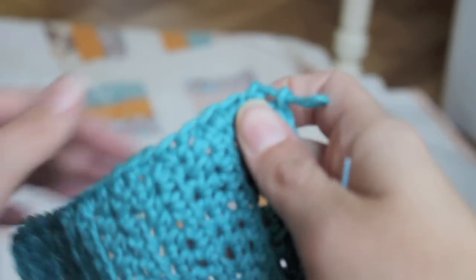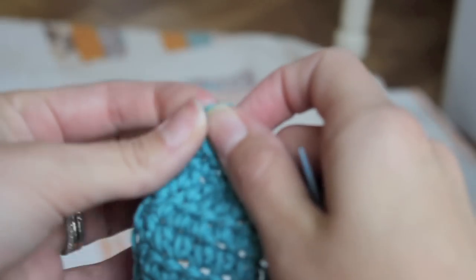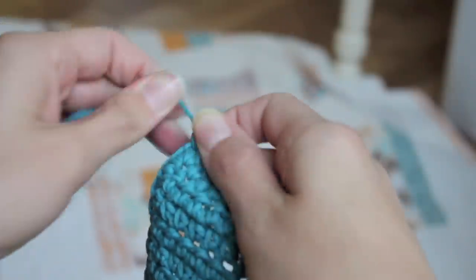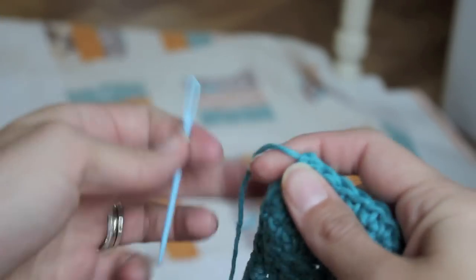You could certainly do that. Now to finish it off, I clipped my end and you're going to put it through that little loop and tug on it. And then you're going to use one of these — loop that through, and then finish in your ends.